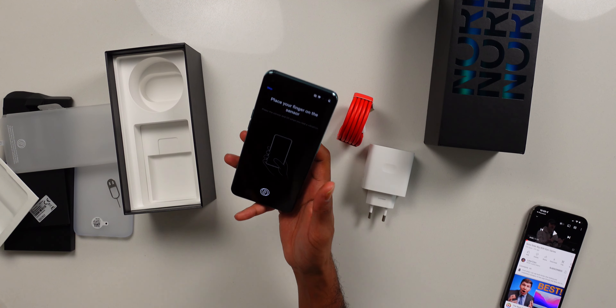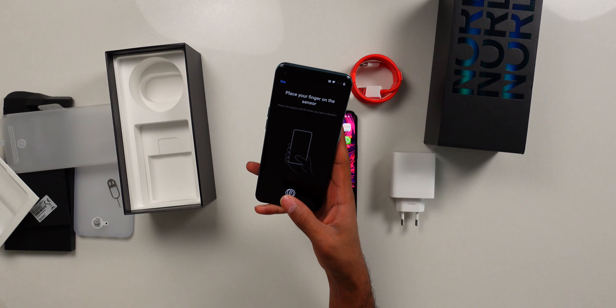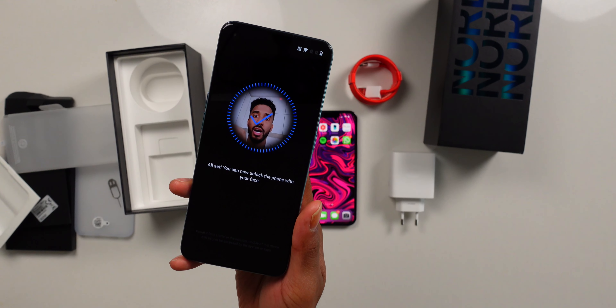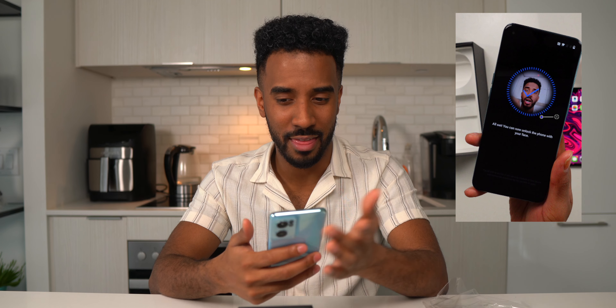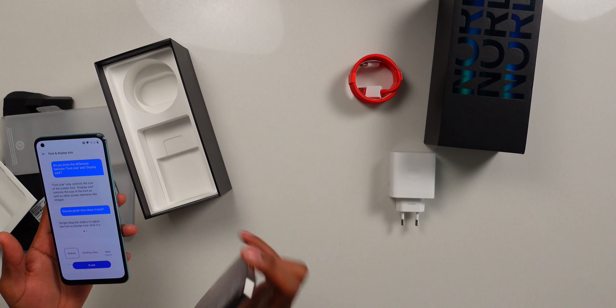Right now I'm setting up the fingerprint scanner, which is actually built into the screen — I've never used this before since I've been so used to Face ID on the iPhone. It says to press the sensor and lift, wait for the vibration. I've heard mixed reviews about in-screen fingerprint readers from various Android phones, so I'm curious to see if this is quick and convenient. Oh — it even has face ID! It just took a snapshot of my face and that was face ID. It's probably not as good as Apple's secure Face ID, but cool to see nonetheless.